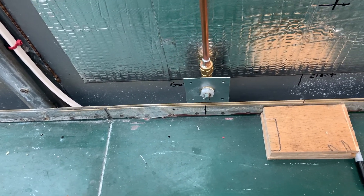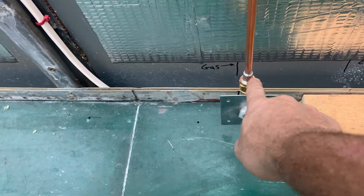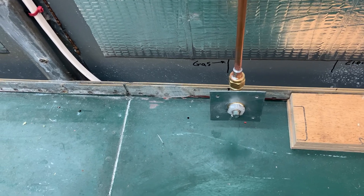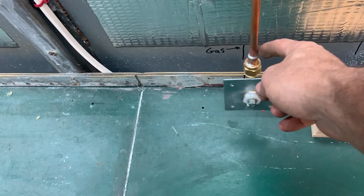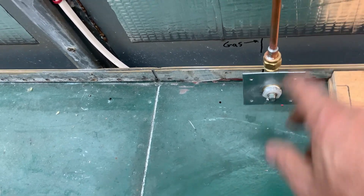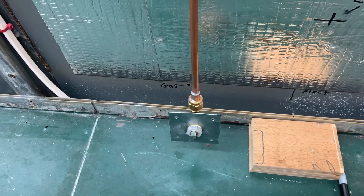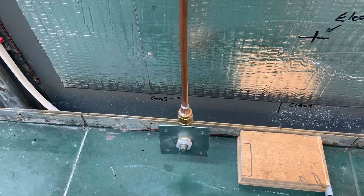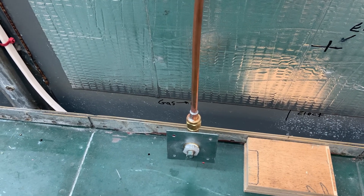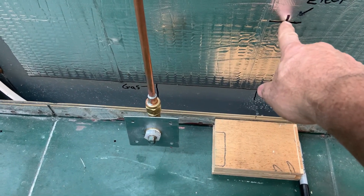This has already been pressure tested to 120 psi — soaked up this joint and that joint. This is just a plug here, and if it doesn't leak at 120, I don't think it's gonna leak at half a psi, so I'm comfortable with that.